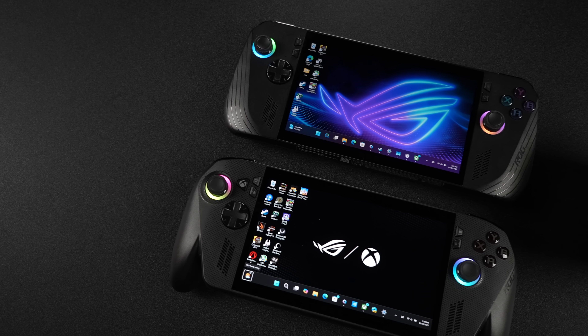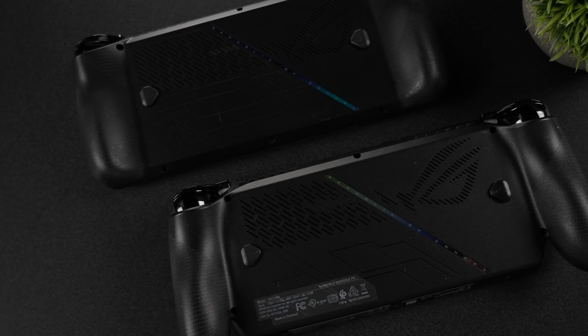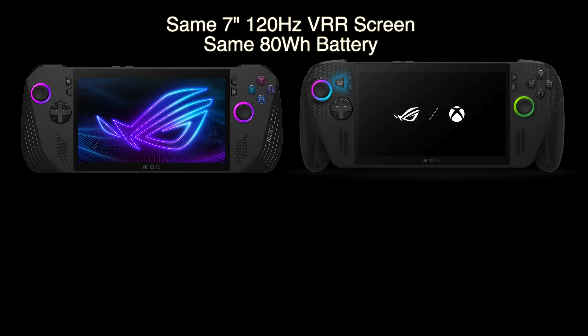When you take a look at the two devices, you can see that we've basically got an ROG Ally X with those handles on it. But getting into the internals, this is where things get a bit different. With both of these devices, we have the same screen — a 7-inch 120Hz VRR 1080p IPS display — and we've also got the same 80Wh battery.